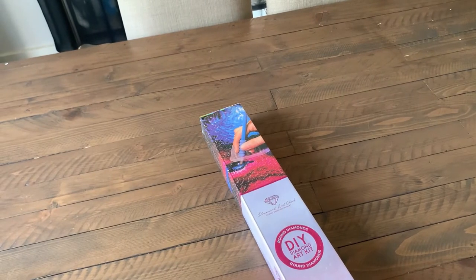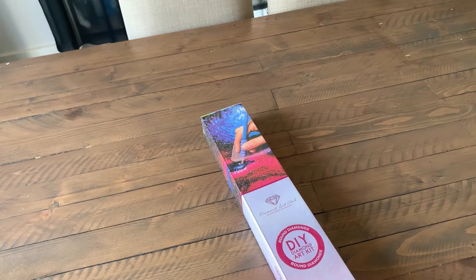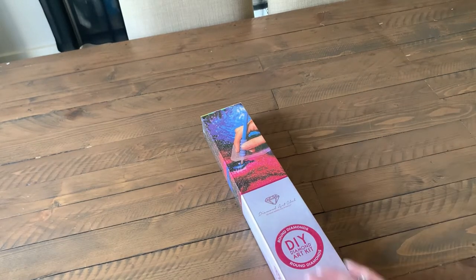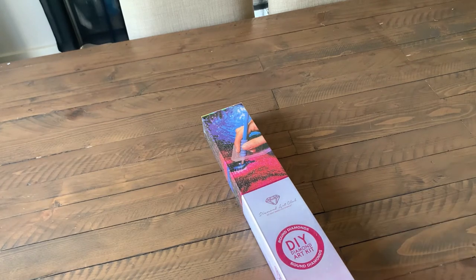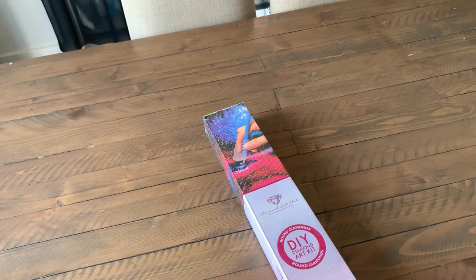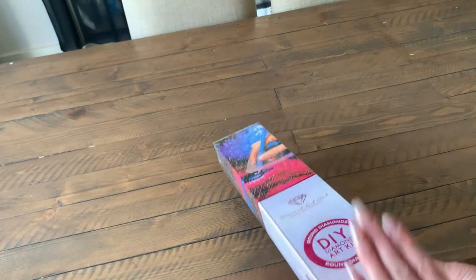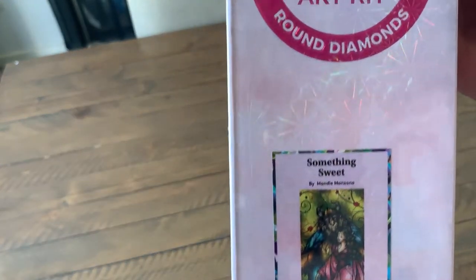I didn't have my microphone on — hopefully now you can hear me a lot better. Anyway, as I was saying, I was waiting for the right painting to speak to me in order to take the plunge and purchase from Diamond Art Club. Mandy Manzano has an absolutely beautiful way of painting — almost like stained glass paintings — so exquisite and so well painted. This particular one was the one that made me think: that's it, I'm taking the plunge.